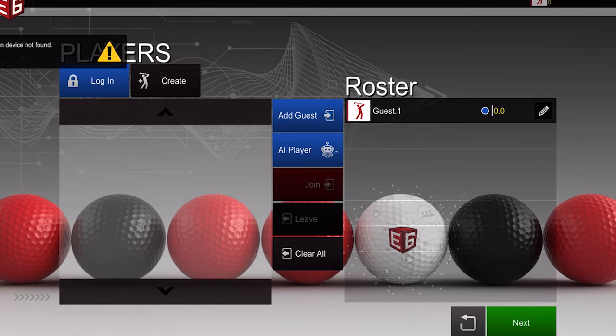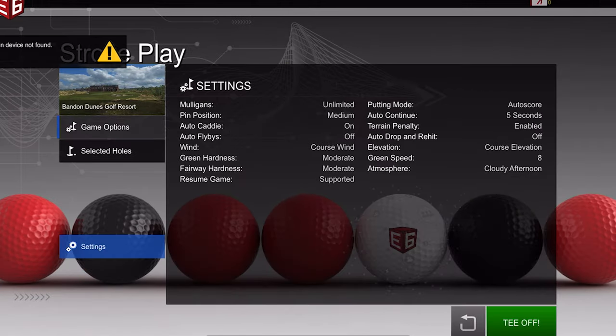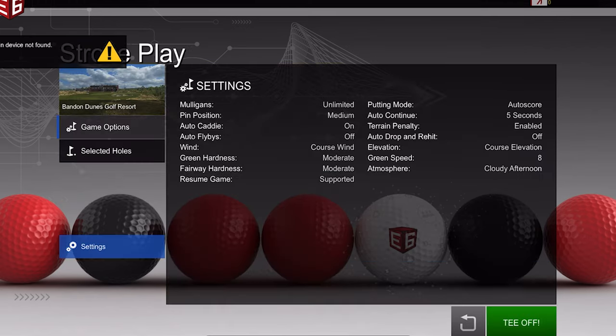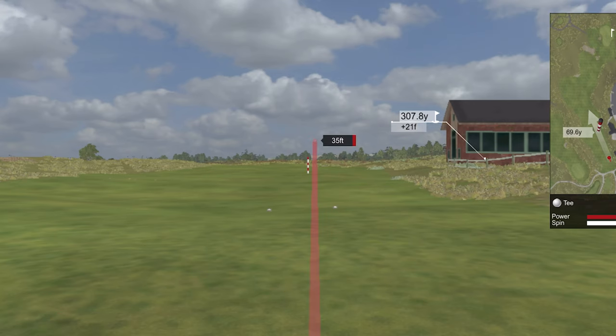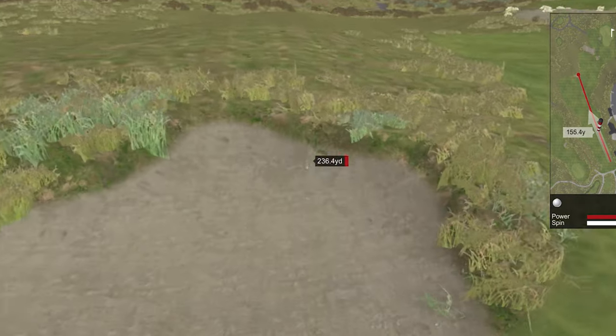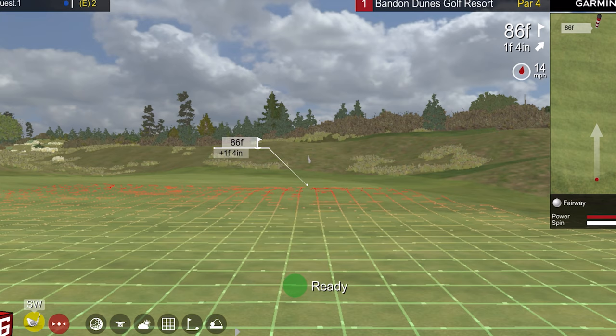I tried out the E6 app and got that all sorted out. You get five courses, and Bandon Dunes is one of them now. I played Bandon Dunes for a hole and it worked very well. You hit a shot, it takes a second to read, but it does that with other monitors too because it's watching the ball fly. Direction and stuff seemed pretty good. I had terrain penalties on so I wasn't sure about distances, but I'd want to turn that off to get a better feel. Overall it worked great.